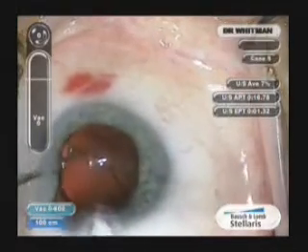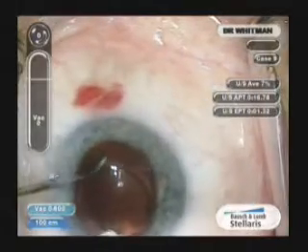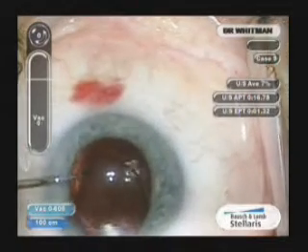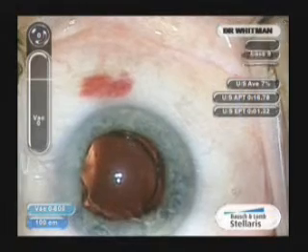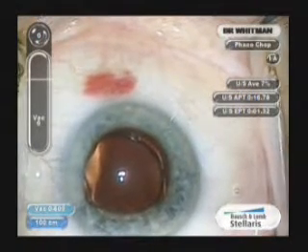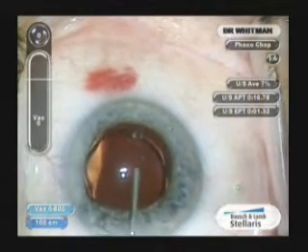The trailing haptics will be laid on the superior iris, or in this case the temporal iris. The lens is very user-friendly, very malleable, and self-centers very nicely. We simply hyperinflate the anterior chamber and bag with viscoelastic.